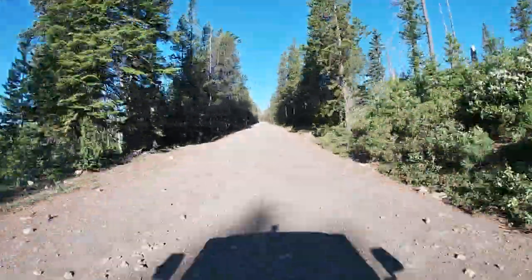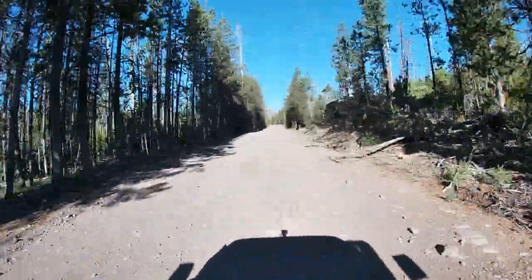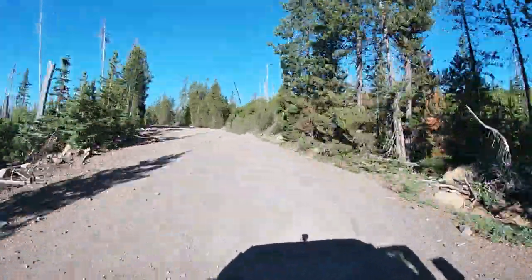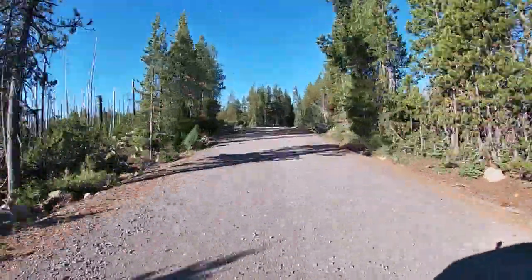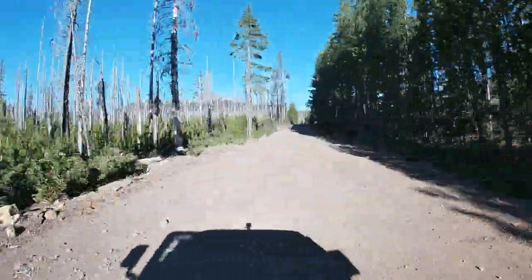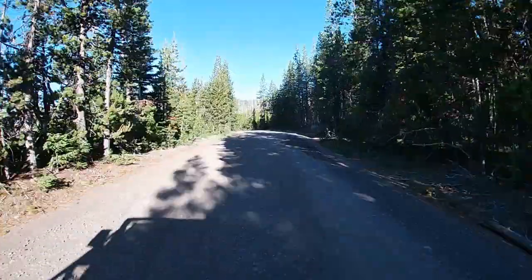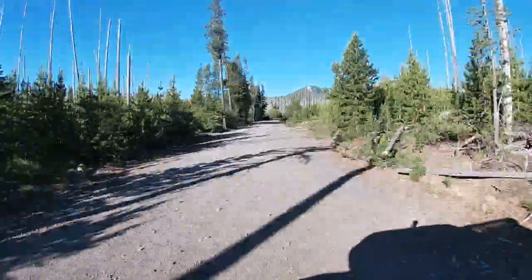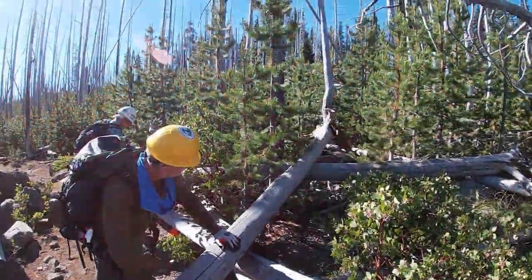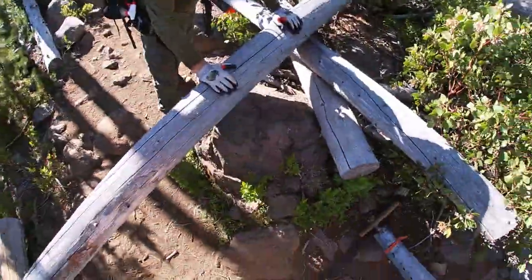Good morning, everybody. We are headed to the Jack Lake Trailhead this morning, and we are going to be cutting our way up a trail trying to head for Minto Pass. The original plan was to camp out on Minto Pass this weekend and help clear some of the logs that have fallen across the trail on this section of the Pacific Crest Trail.